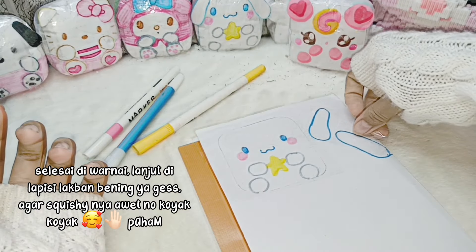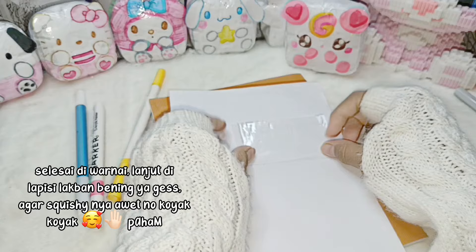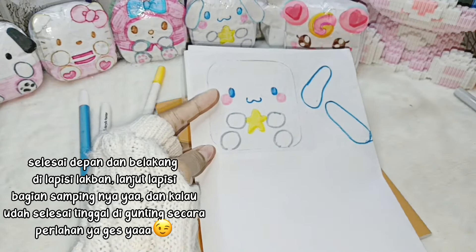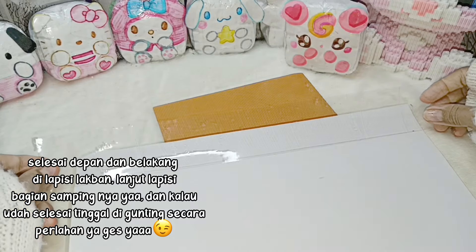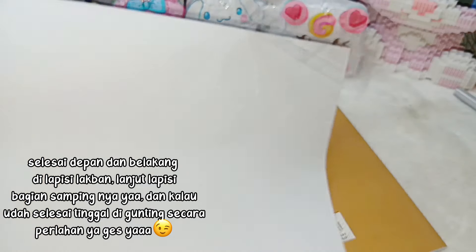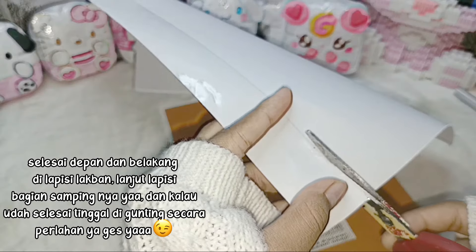Selesai diwarnai. Lanjut dilapisi lakban bening ya guys, agar squishy-nya awet dan gak koyak. Selesai depan dan belakang dilapisi lakban. Lanjut lapisi bagian sampingnya ya. Dan kalau udah selesai tinggal digunting secara perlahan.